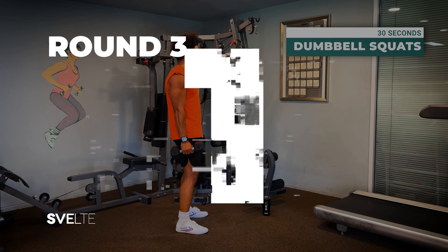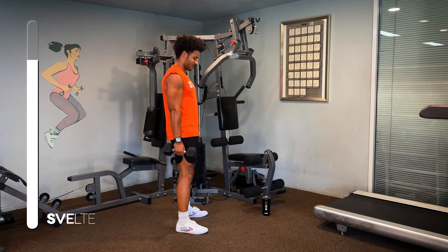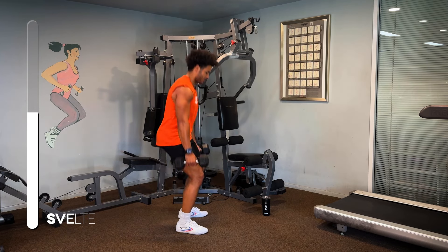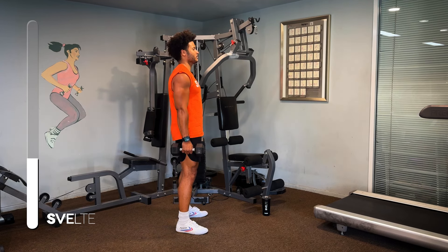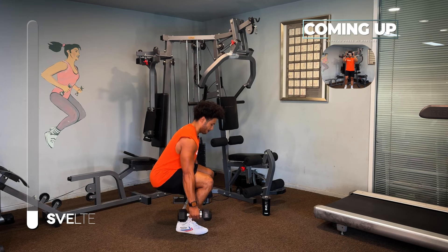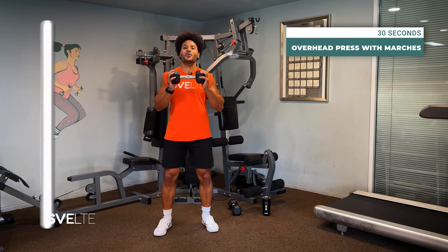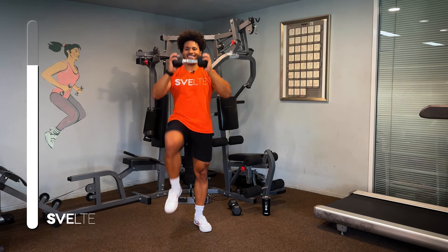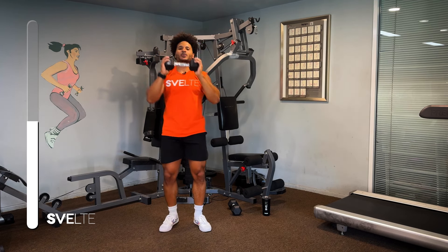Dumbbell squats in three, two, one, go. Overhead press in three, two, one, go. Overhead press in three, two, one, go.